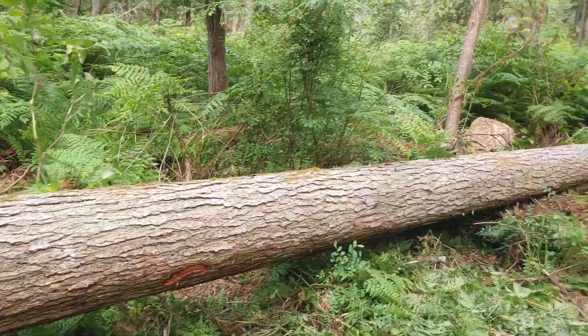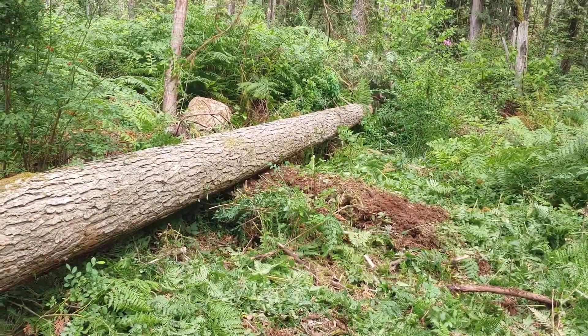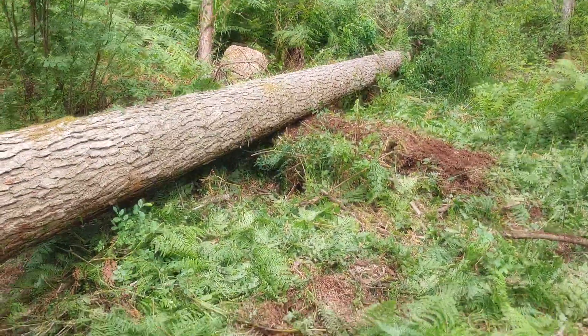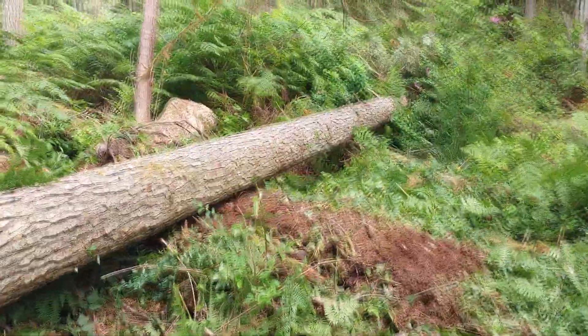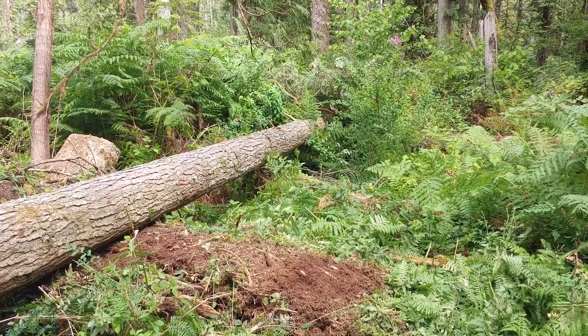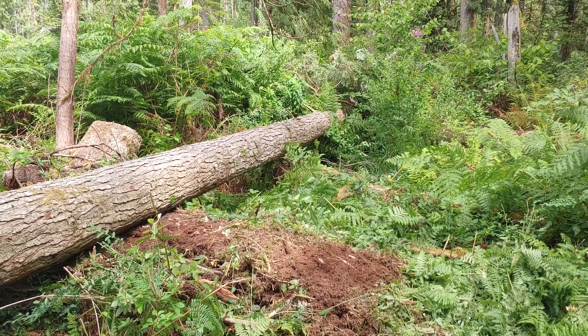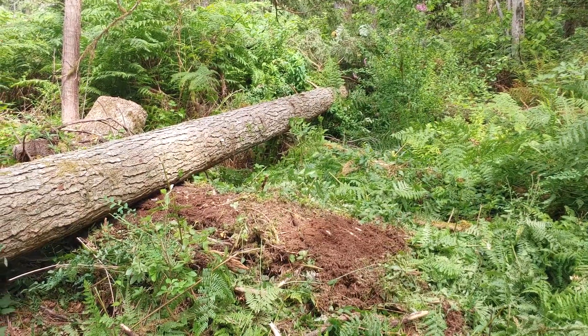We got our tree kind of yanked out here into the open a little bit. Now I'm gonna go down and get it all limbed up and we'll buck it into logs. Usually with hemlock I like to do 32-foot logs, but depending on the height of this one I may have a 40 and a 32, or two 32s and a 16 or something. So we'll get it measured out and limbed up.